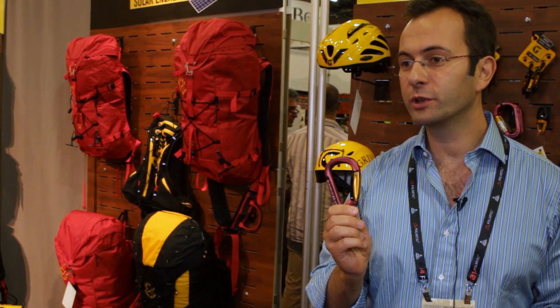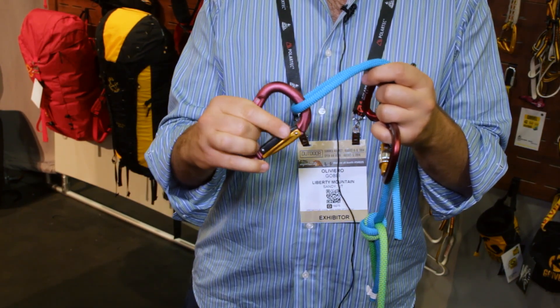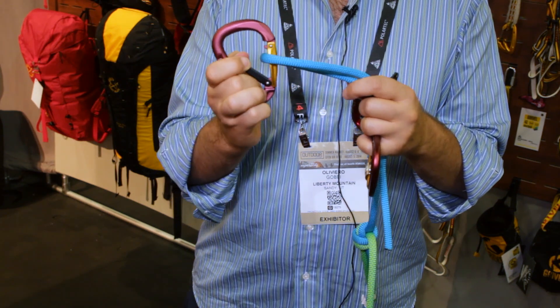What I'm holding in my hands is what we call the twin gate carabiner, which is basically a carabiner with two gates opposing each other. With these two opposing gates we can have a carabiner that is safer, faster, and stronger than normal carabiners.